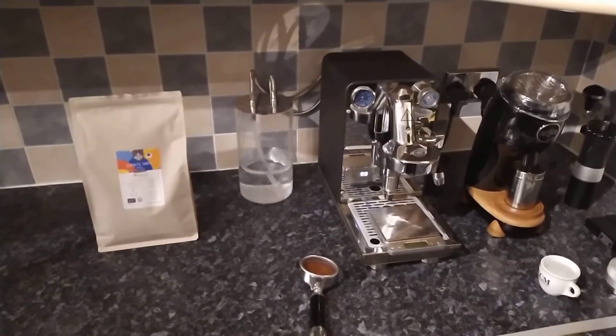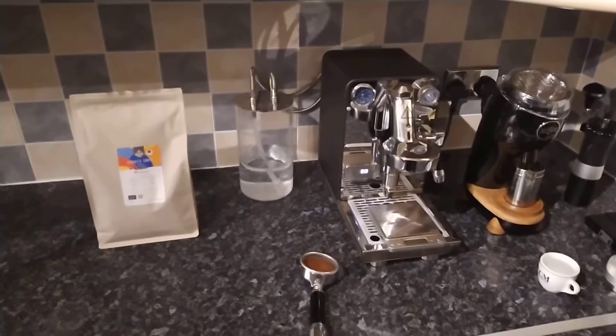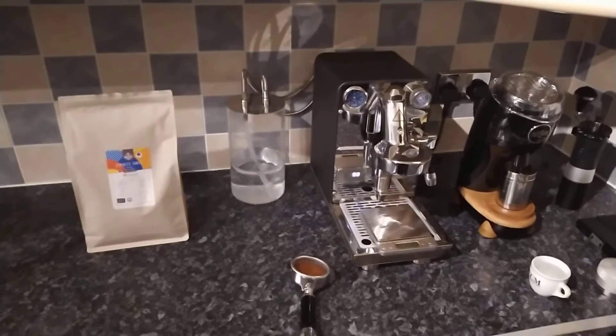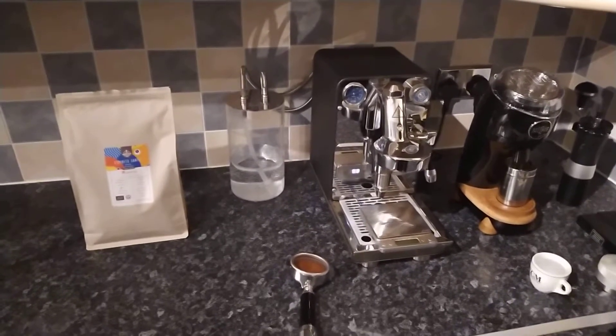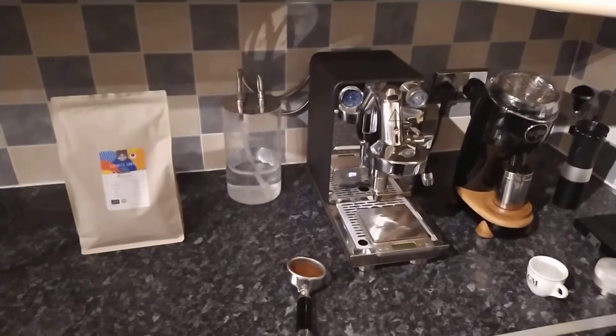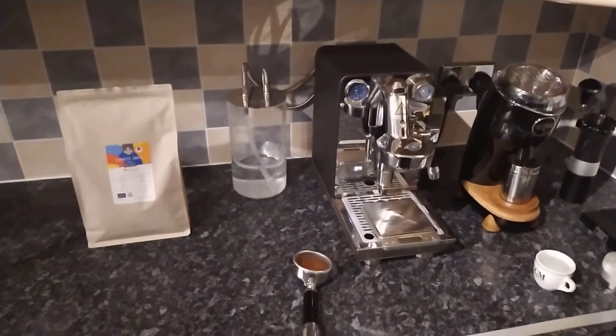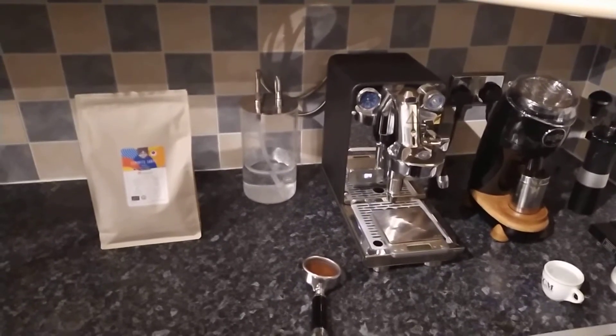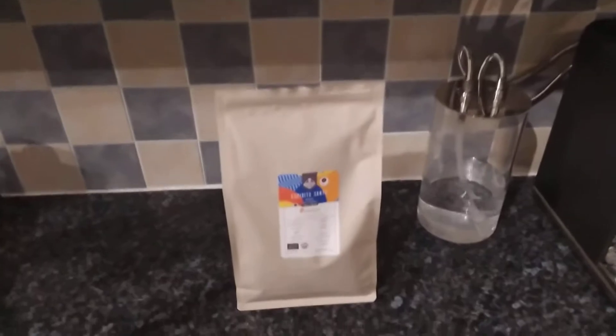I know I've got a few questions and comments about what's been happening with it, and I still haven't heard from Bella Barista with regards to a fix. But as I said in my update video, I expect there to be a fix at some point in the near future. Right, so we'll just get on to the review this morning.